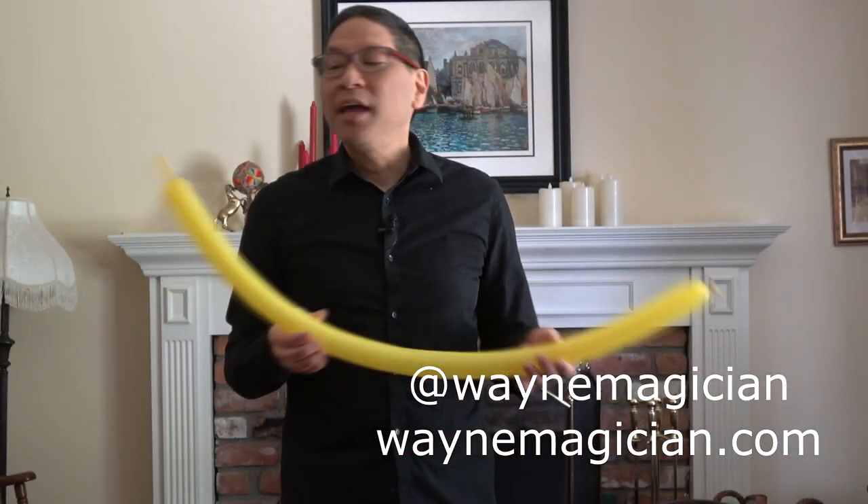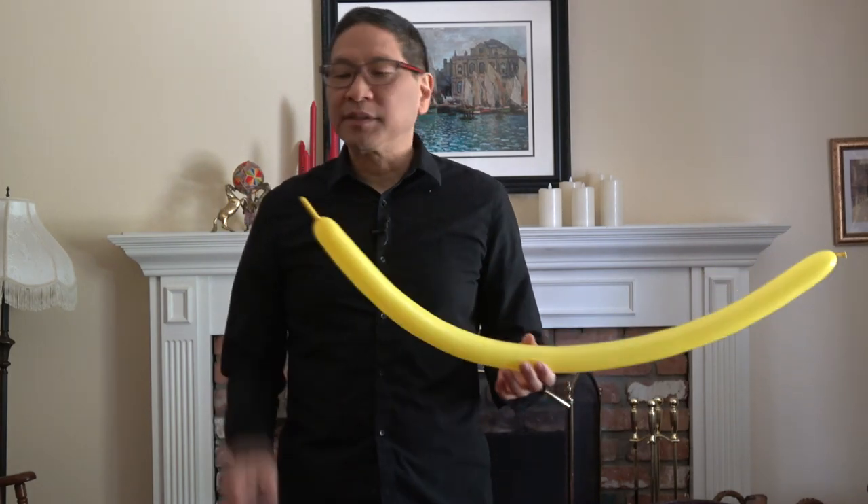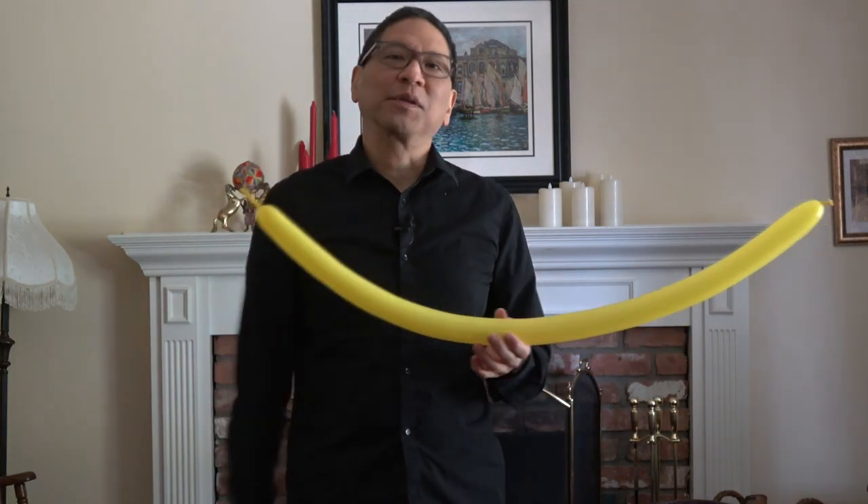Here's how to make a Parrot Balloon. Inflate your 260 balloon to about one to two inches from the end.